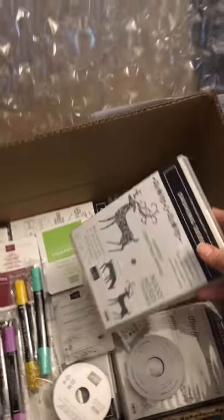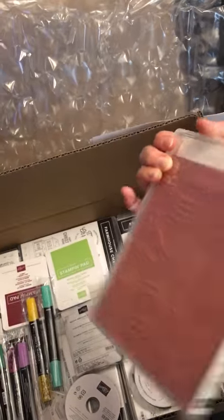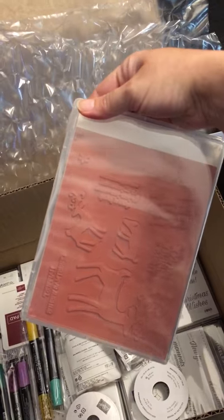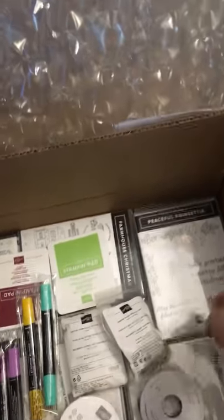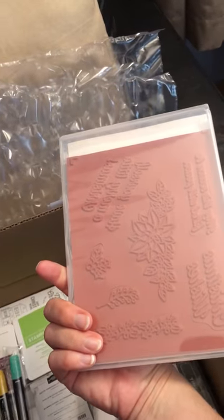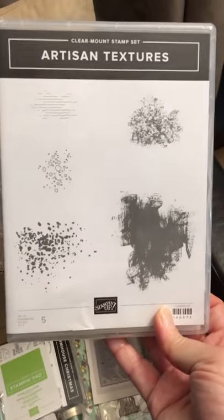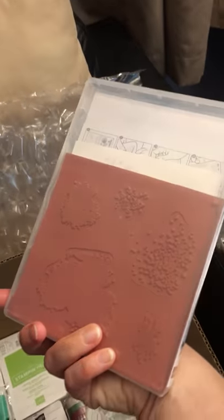First we have the Dashing Deer stamp set, which is a rubber set. Then we have the Peaceful Poinsettia set, another rubber set. Artisan Textures set, and we have more rubber.